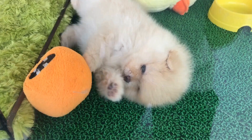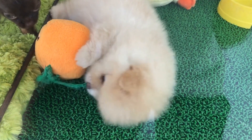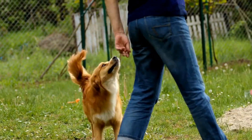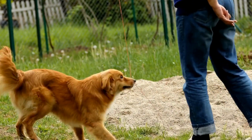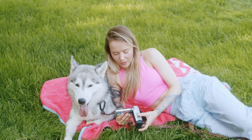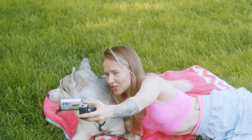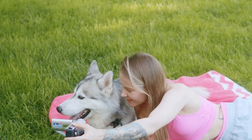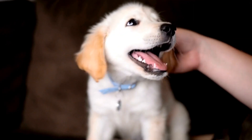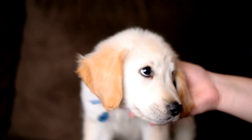Barking at their own reflection in the water is a behavior that many dogs exhibit due to their natural instincts and curiosity. However, with the right understanding and training techniques, this behavior can be effectively managed and prevented. Utilizing methods such as desensitization, distraction, environmental modifications, and proper training can help redirect your dog's attention and create a more relaxed and peaceful environment for both you and your furry companion. Remember, patience and consistency are the keys to success when addressing any behavioral issue in dogs.